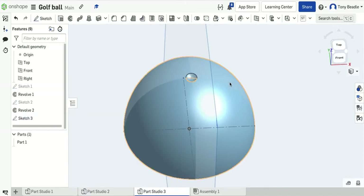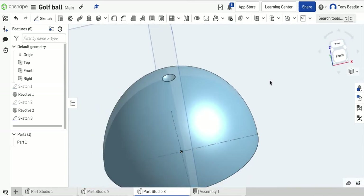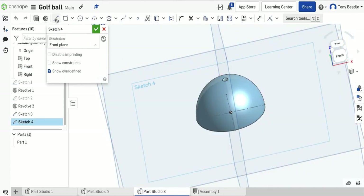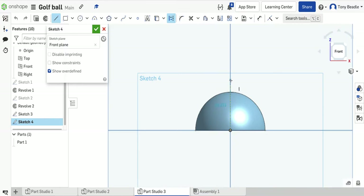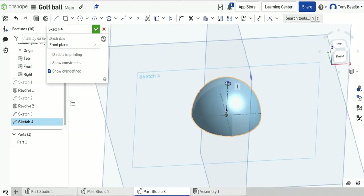Now do another sketch, this time on the front work plane again. This is going to be a construction line going from the centre upwards, going beyond the sphere — it's just going to be used as an axis later on. Press escape. Now we have three construction lines added to our drawing.